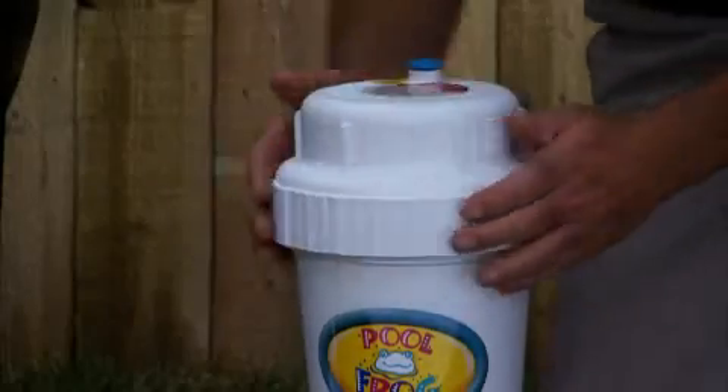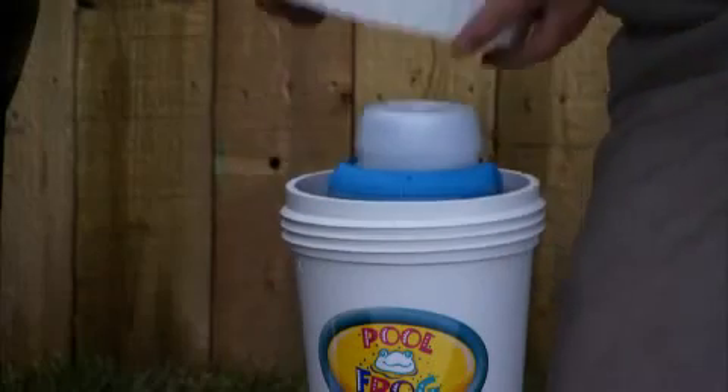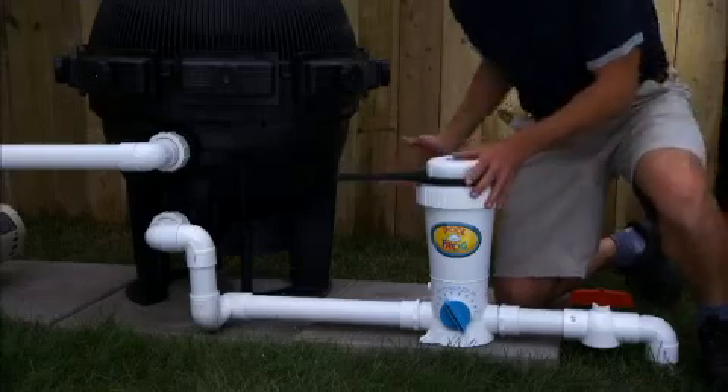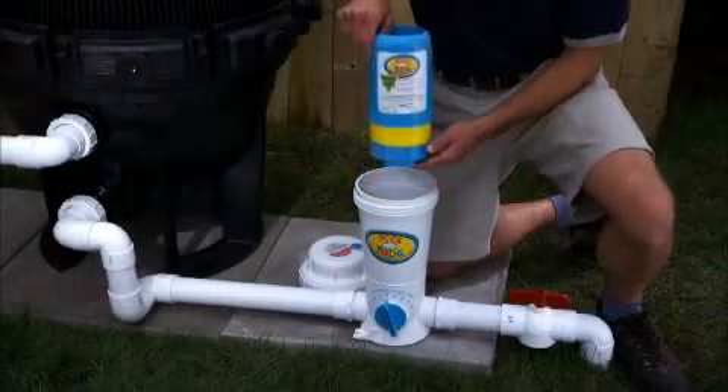Replacing the Mineral Reservoir is really easy and only takes a few minutes. First, turn the pump off and open the cap. In-ground PoolFrogs come with a tool for help in removing the cap. Pull out the old Mineral Reservoir and discard.